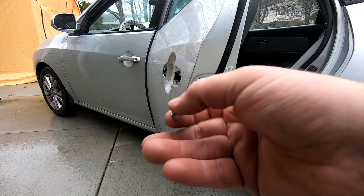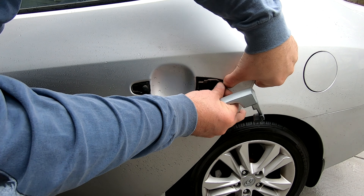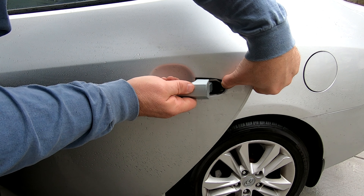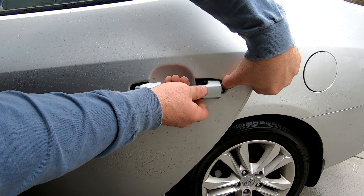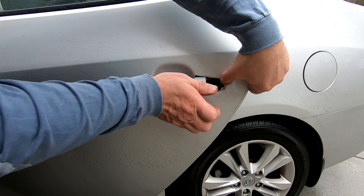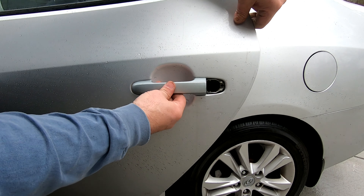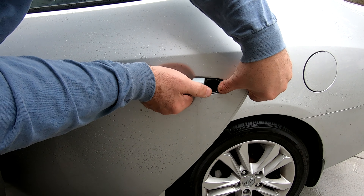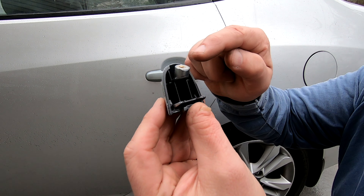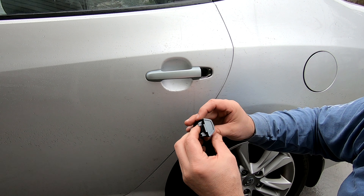So that's the piece we took out. Now we're good to install the new one — put the gasket back on, put the new door handle in, and make sure it works before you go any further. All this piece is really doing is holding the door handle from sliding back.